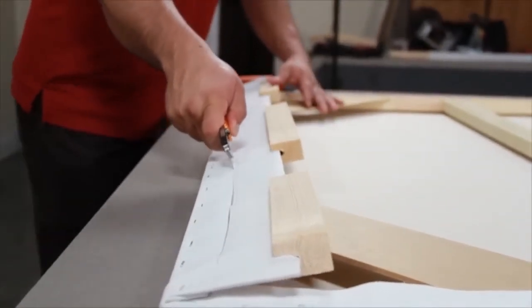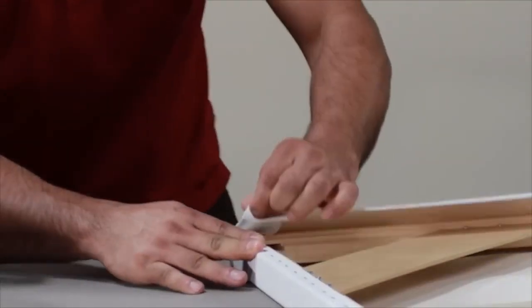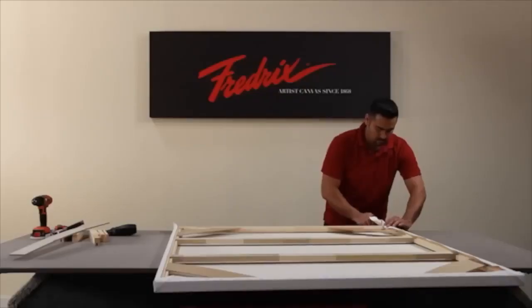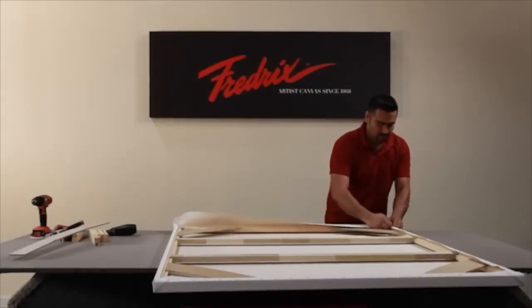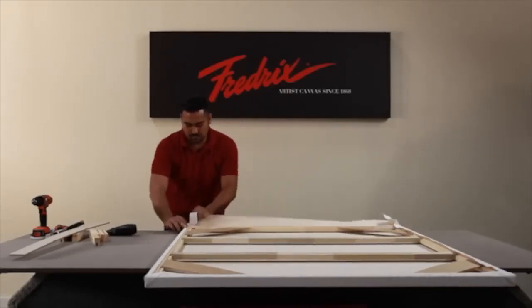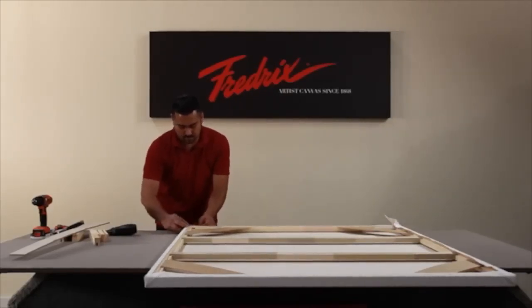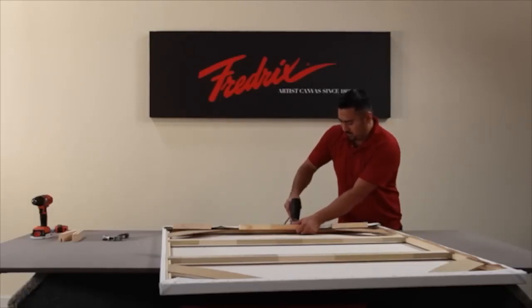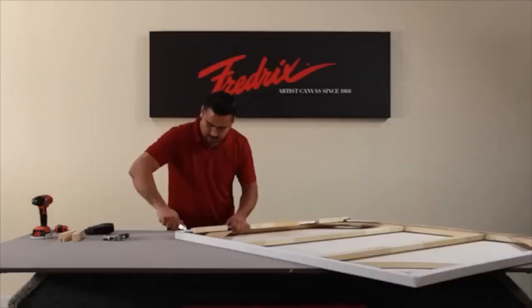Trim your third side, removing the lever. Turn your canvas 180 degrees. Do your corner process on the fourth side, and using the lever, stretch your fourth side, creating your stretch canvas tension. Staple and trim the fourth side.